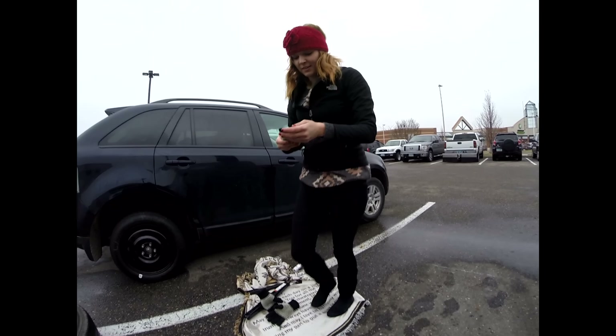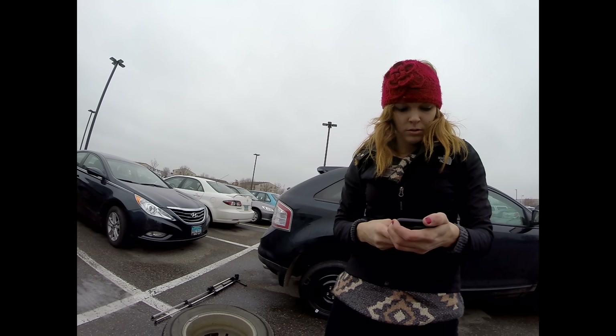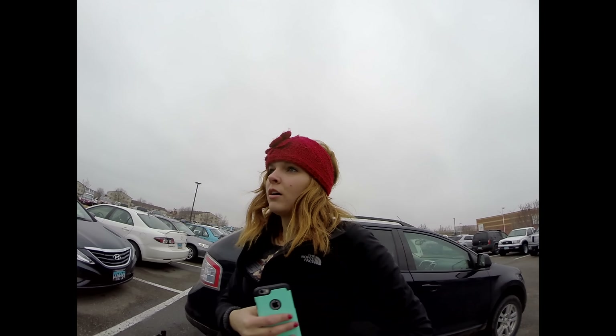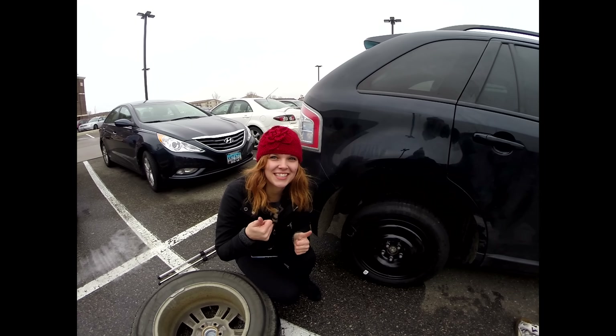Take a picture of me. Why is my phone dead? It's cold. Are you kidding me? How is it dead? Can I borrow your phone? Sure. I'm going to shut this off. Okay. Picture me or video me? This is a video.